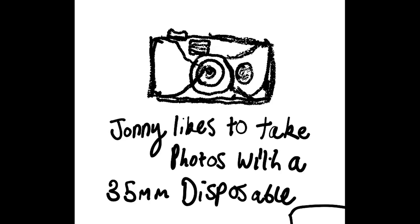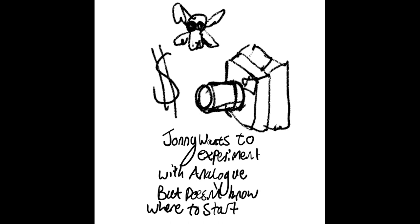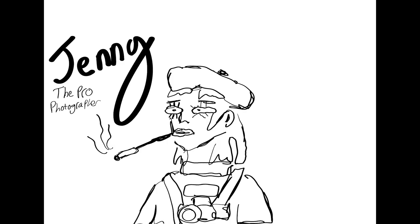This is Johnny — your standard hipster. Johnny likes taking photos with a 35mm disposable camera for the cool effects of analog film. He wants to explore other analog cameras but doesn't know where to start and finds them expensive. So he picks up the cyanotype camera, sets it up, and starts making cool pictures.